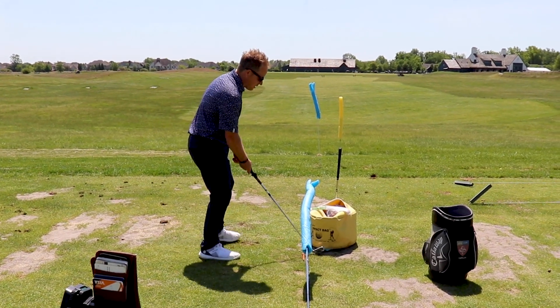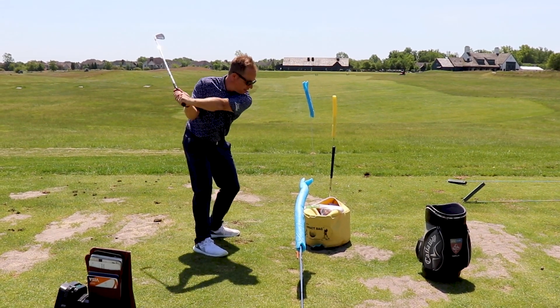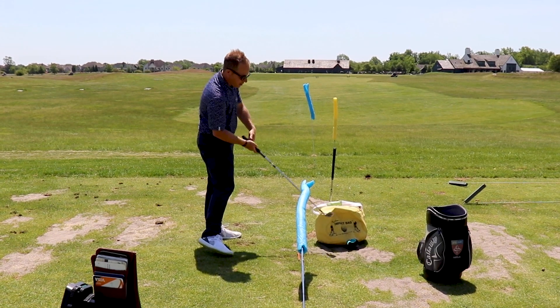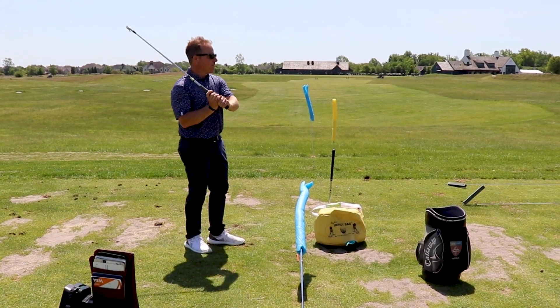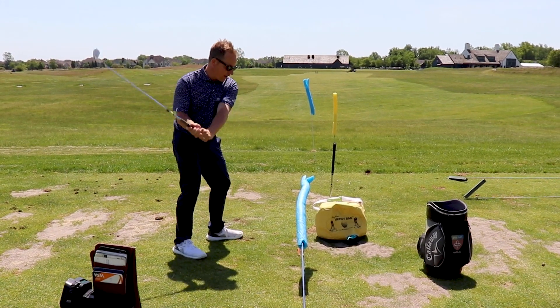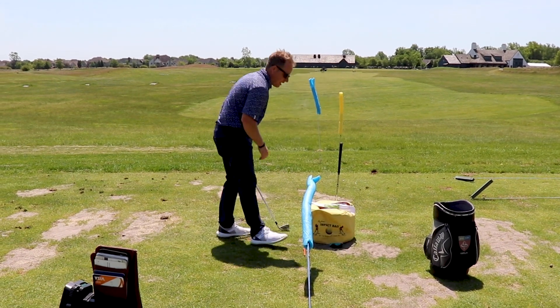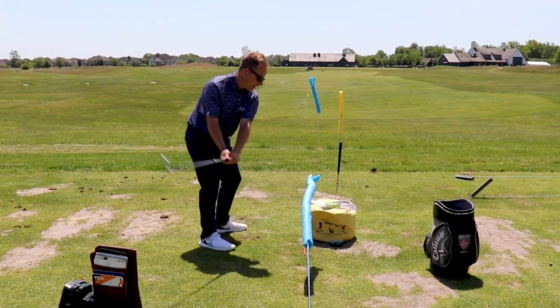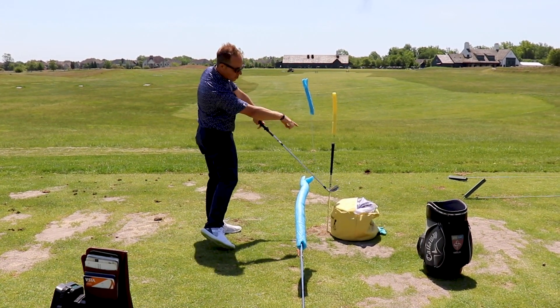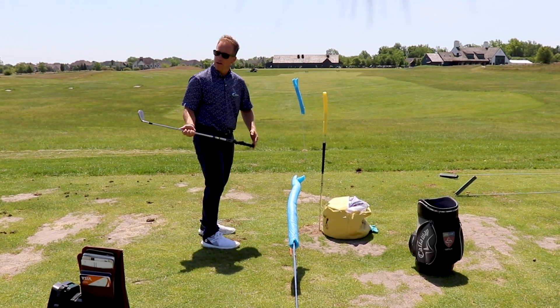To practice that, you're going to take an impact bag, go back and put it down just inside your hands to feel like it's going outside your hands — which was the sensation as a former baseball player of getting your hands into the strike zone so you could then unleash it. And if you can do this and get the bag to go to the right, you know the shaft plane was coming in from the inside rather than from the outside.